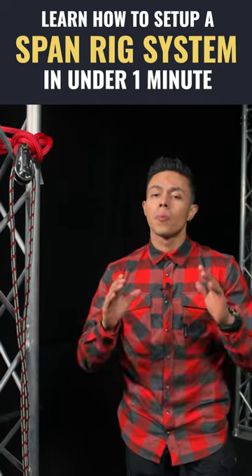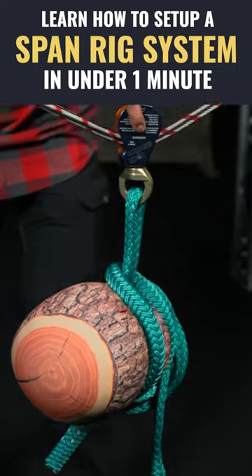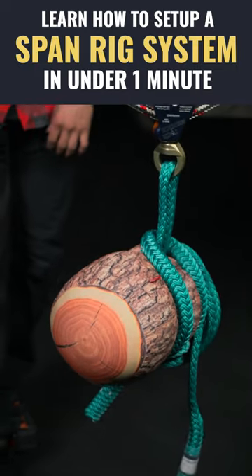You may have heard of it, you may have not, but we're here to walk you through an easy how-to span rig. What it's basically going to do is make the log fall right dead center between two points.